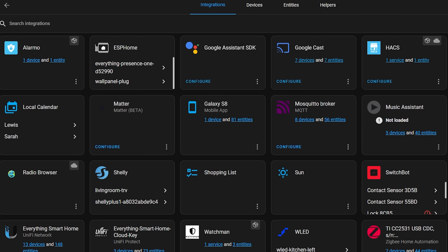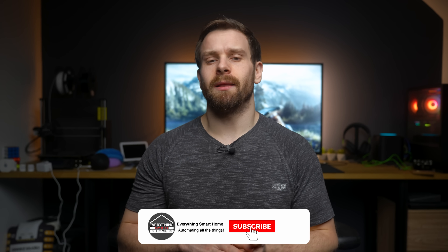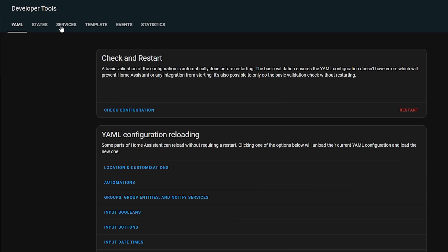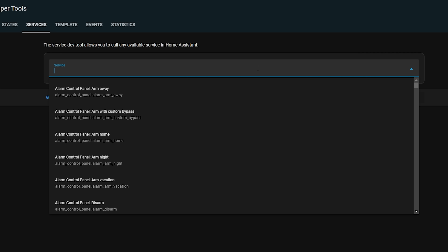Back in Home Assistant you will notice that we can now see the Google Assistant SDK integration, but it doesn't have any entities that we can actually use. Like I mentioned earlier, this doesn't actually bring in all of your entities from Google into Home Assistant the way we'd expect from other integrations. The way this works is that it gives you a service that you can type commands to in the style that you would speak to your Google Home speaker with your voice.